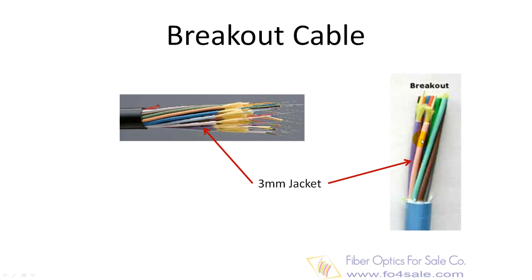Because each fiber is individually reinforced, this design allows for quick termination to connectors and does not require patch panels or boxes. Breakout cable can be more economical where fiber count isn't too large and distance not too long, because it requires so much less labor to terminate.